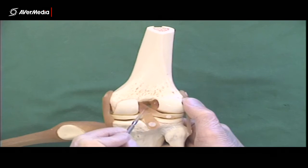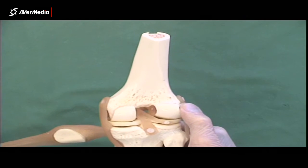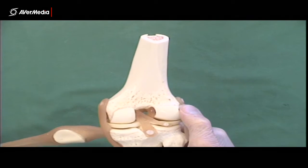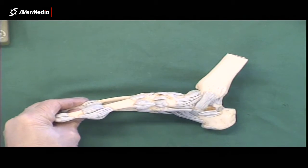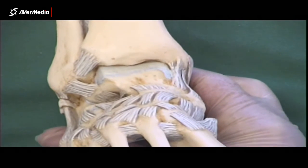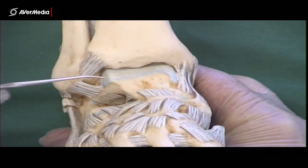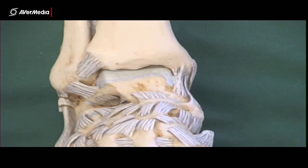Here we can also see part of the anterior cruciate where it's come through to the posterior aspect of the lateral femur — but that's not considered part of the posterior cruciate. That's all we need for the knee. Now we'll have a look at the foot. Here we've got a few ligaments of the ankle and foot region. We're looking at a right foot — that's a medial point of view — and we'll zoom in for a closer look at an anterior view of the right ankle region, with tibia, fibula, and talus.